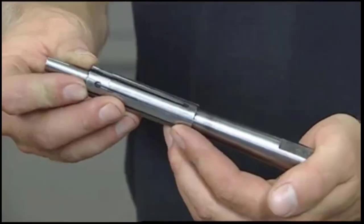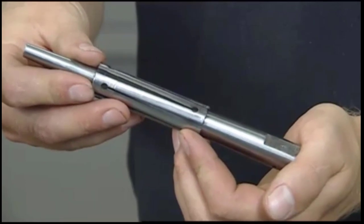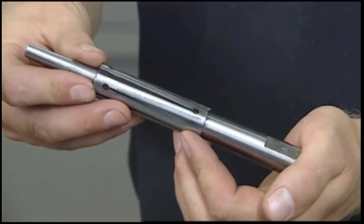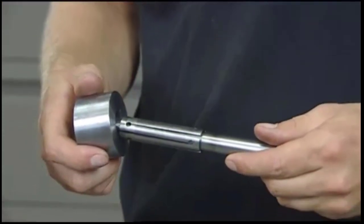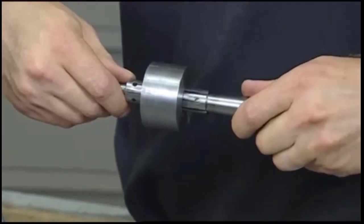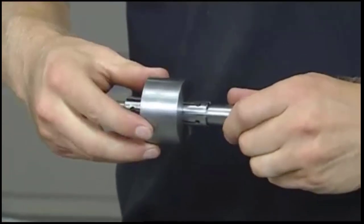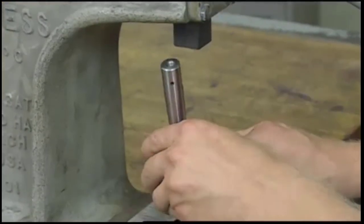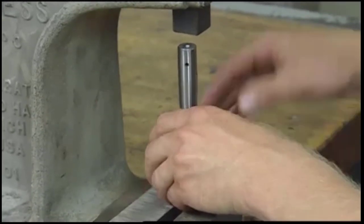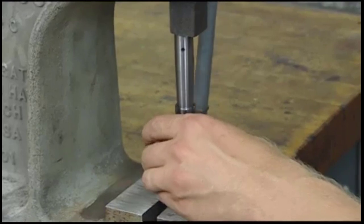If the hole you're working with is not a common size, you'll need an expansion mandrel, which can be adjusted to a variety of sizes. To install an expansion mandrel, begin by sliding the work onto the expanding surface. Then, force the two mandrel pieces together by hand to tighten. Next, place the expanding piece of the mandrel onto the table of an arbor press, and lock the work onto the mandrel by applying pressure.